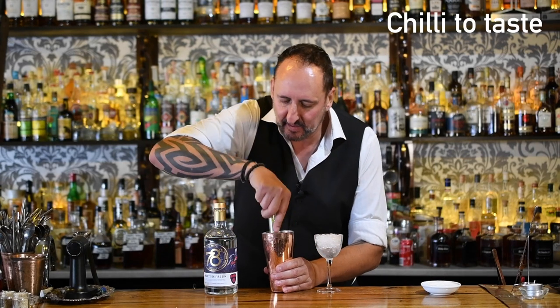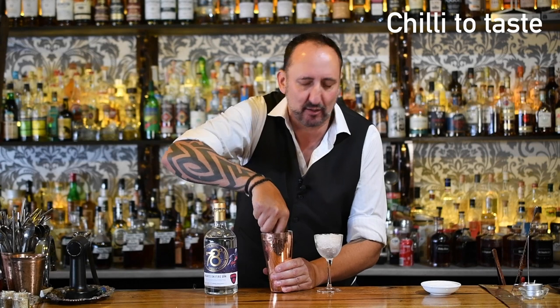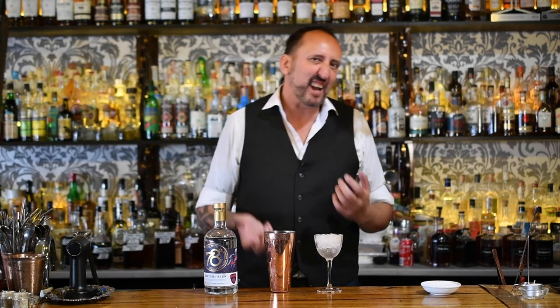But what I'm going to do is add some chilli to it and give it a little muddle — just press it — and then shake it. I don't want too much of that chilli to come through because these chillies are pretty spicy. You can add as much chilli as you like. This is kind of a riff that's in between a Gimlet, which is a traditional gin cocktail, and a spicy margarita.